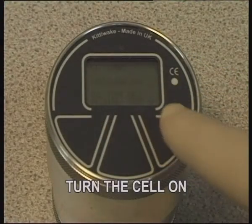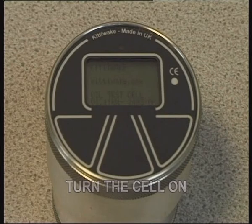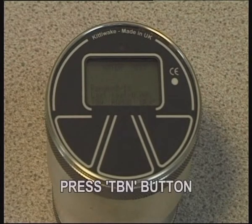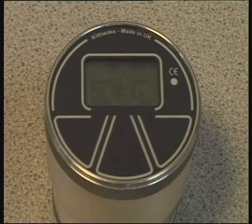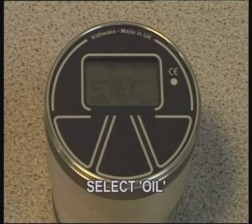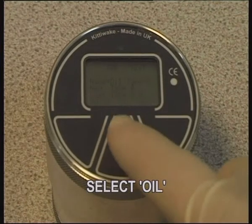Press the right-hand touchpad to switch the cell on. Press TBN to switch to the TBN mode. Select the oil to be changed or edited by pressing Oil.